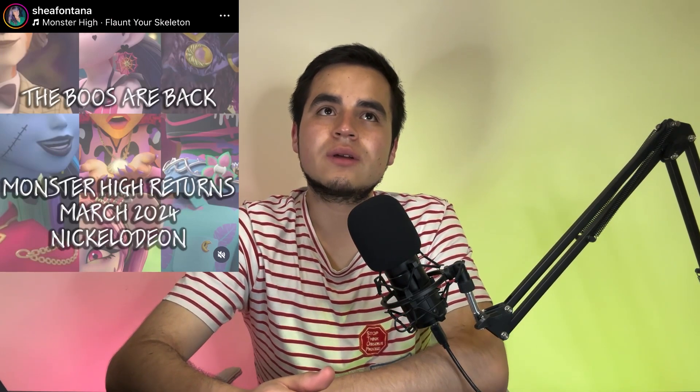That's it for this episode — it's a bit short. Overall there's not that much to talk about right now, though I do think the new season of the Monster High animated series is going to be coming out really soon, probably in June or July.